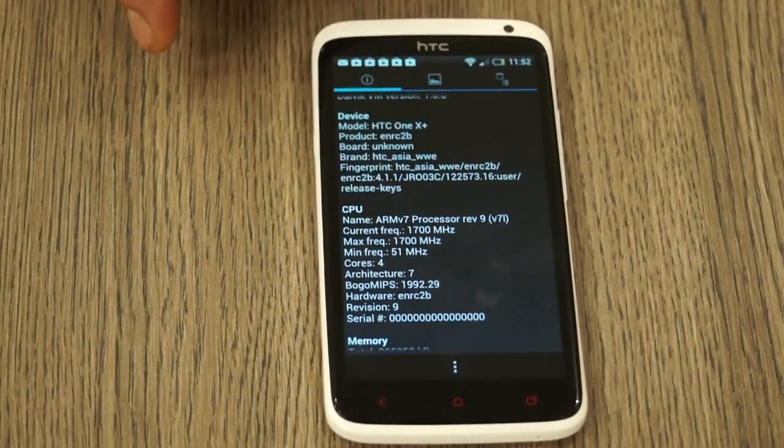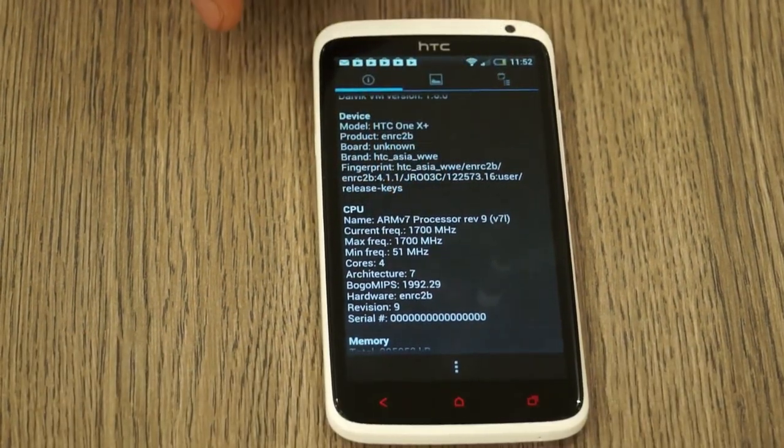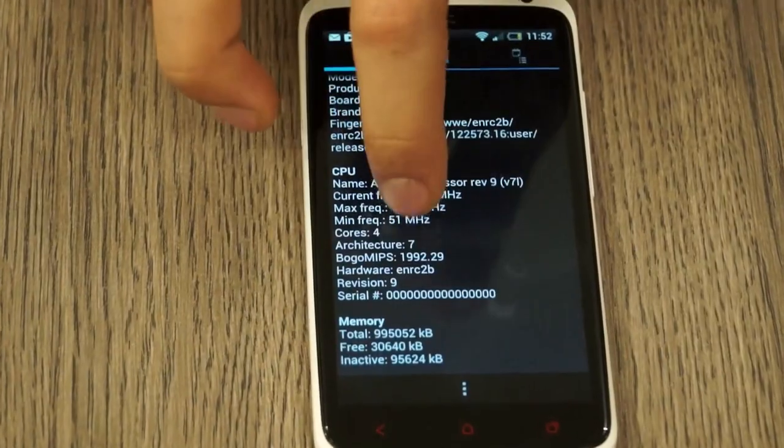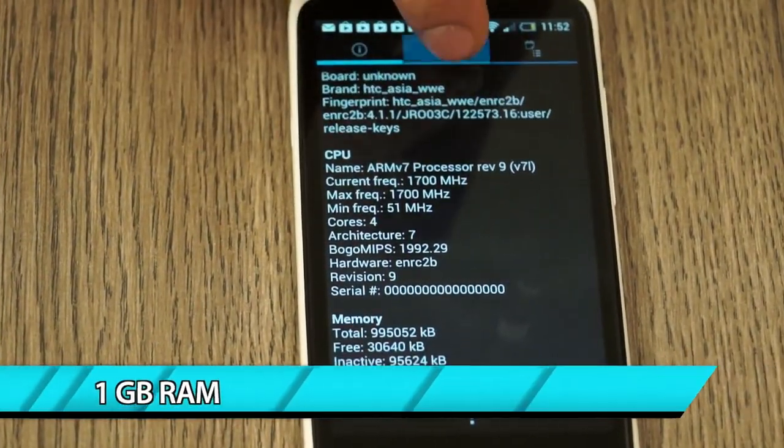It's an ARM7 processor, revision 9. The current frequency is at 1700 megahertz, which is 1.7 gigahertz — that's what HTC has been saying. You can see the total memory; we have about one gigabyte of RAM.